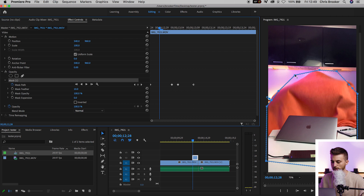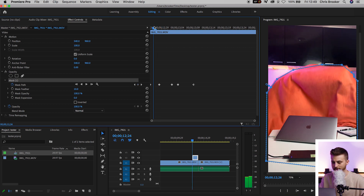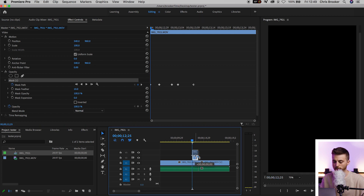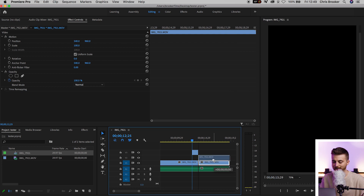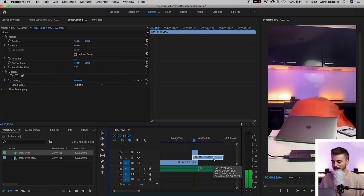So essentially what we've got here is the mask following this blanket as it's falling. This mask is super rough — ignore my really rough masking, this won't look great as a result. Basically what you want to do is at the start of this mask, pull this up to video layer three. Then take your clean plate — this is a shot of nobody in frame — and drag that directly underneath.